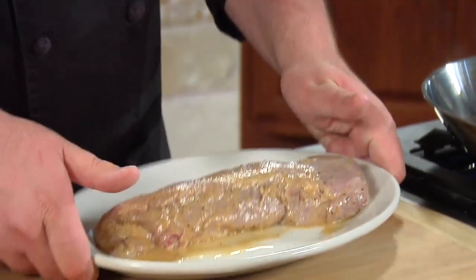Put this in your refrigerator for at least one hour but no longer than six, otherwise the flavor of the vinaigrette is going to be way overwhelming on the pork.